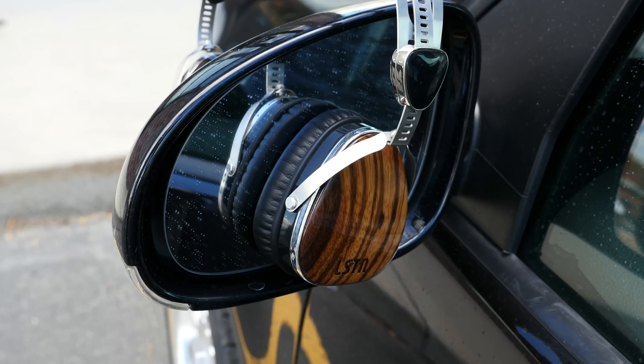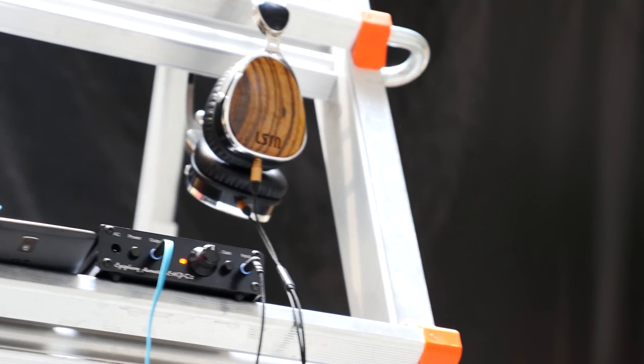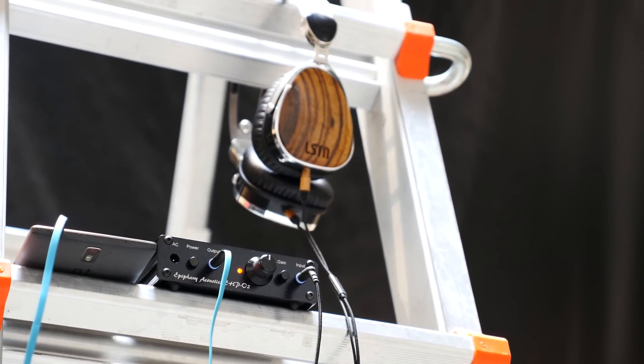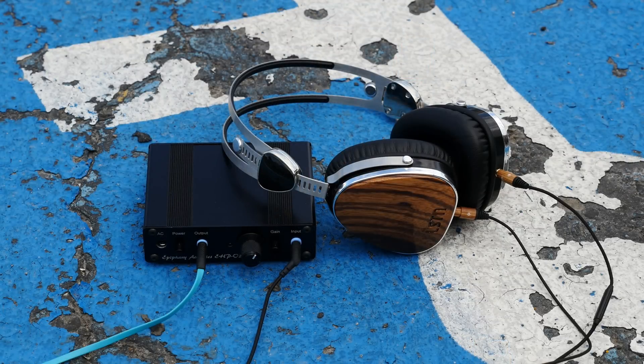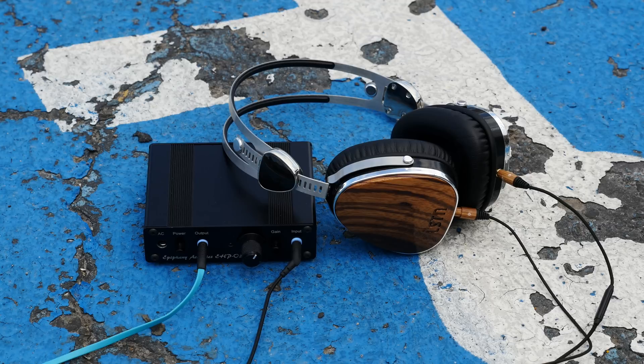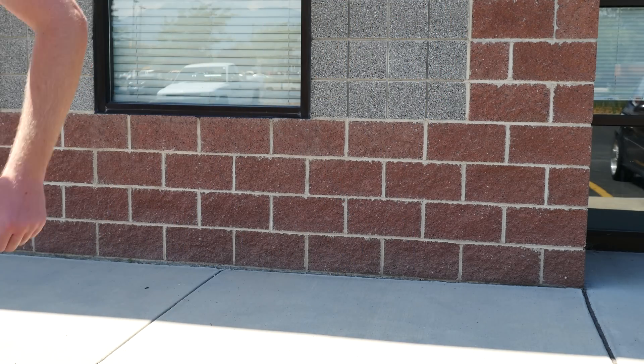I started to lose faith in the Troubadours, but before writing them off, I plugged them into my Epiphany EHP-02 headphone amplifier, and the change was significant. The headphones opened up like crazy. They were still heavy with the low end, but the mids calmed out a little, and the trebles finally found their place. Vocalists sounded excellent on the forefront of track reproduction — in short, they sounded awesome, just as good, if not better, than many headphones over $200.